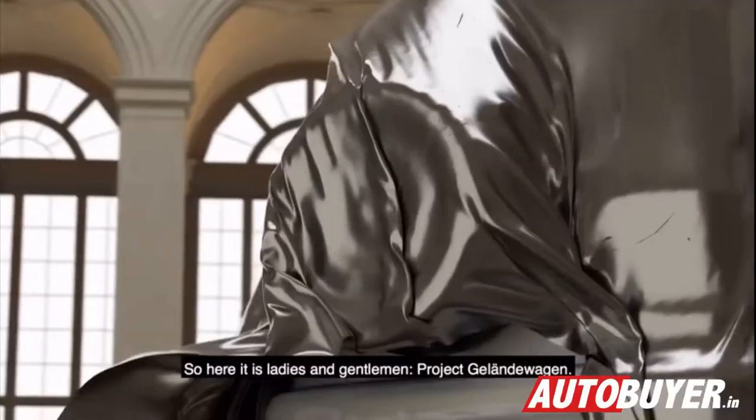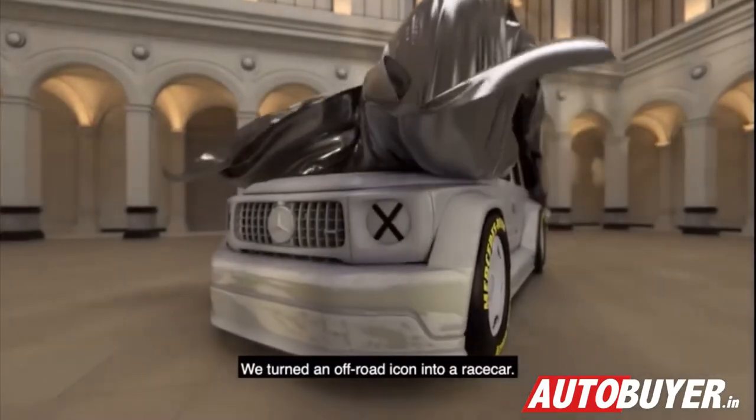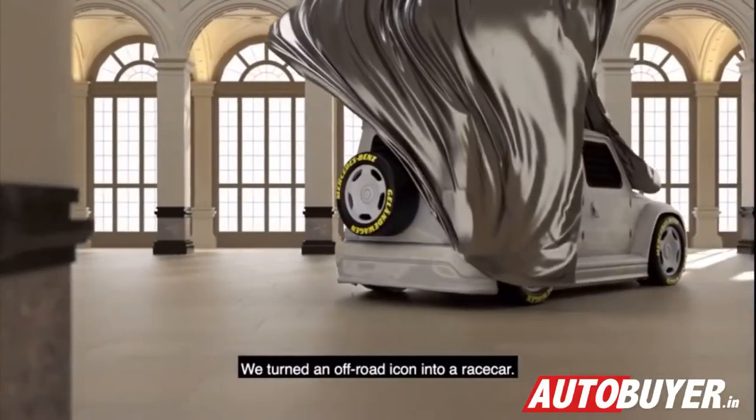So here it is, ladies and gentlemen — Project Gelände Wagen. We turned an off-road icon into a race car.